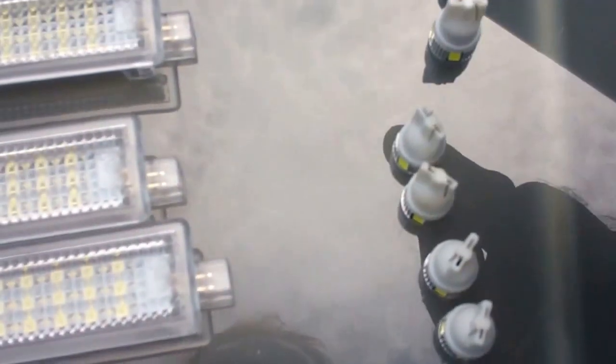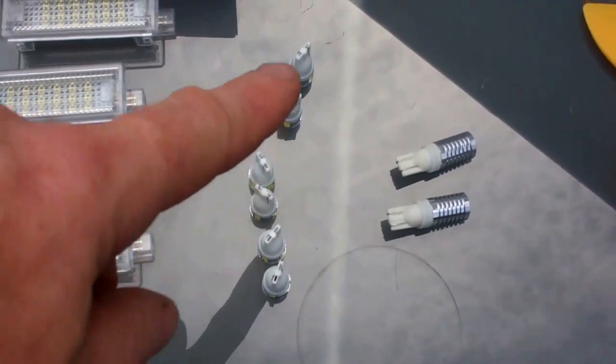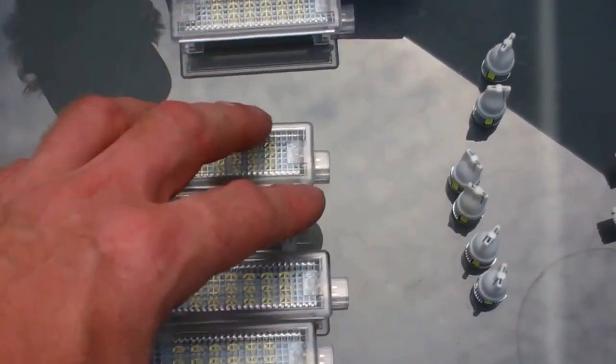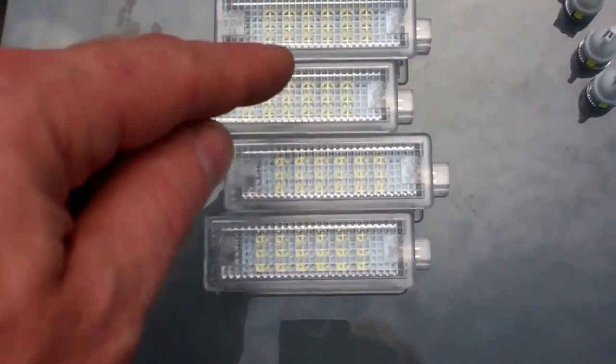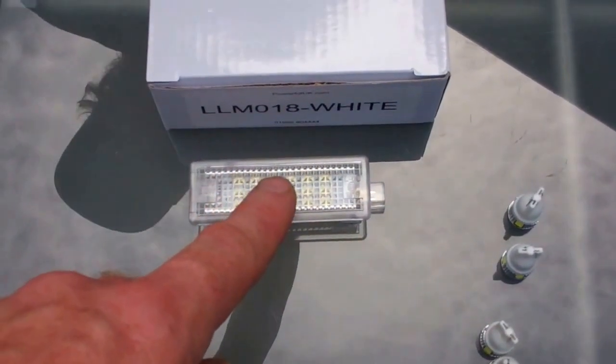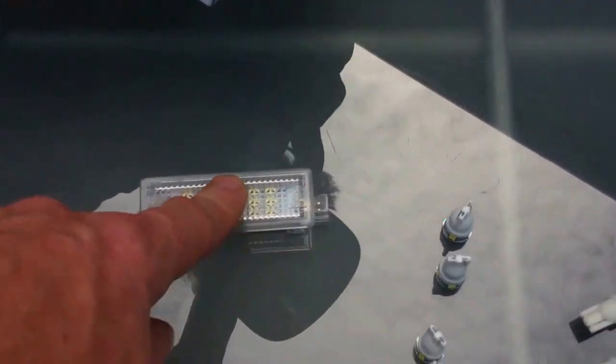We've also got ones in the rear headlining up there as well. So these six bulbs here are for the overhead consoles — three in the front overhead console, three in the middle. Four of these are for the doors, for the bottoms of the doors. This one is for above the rear hatch, right at the back of the headlining.